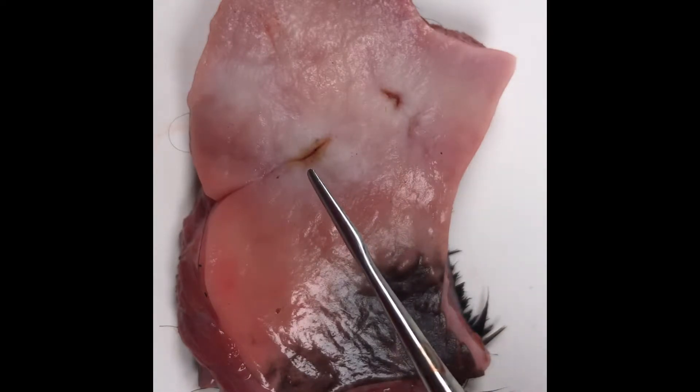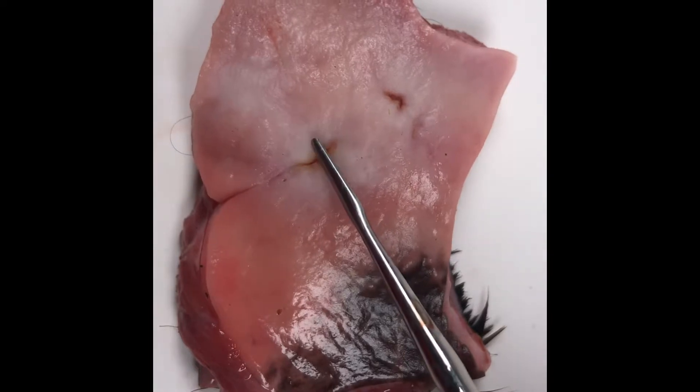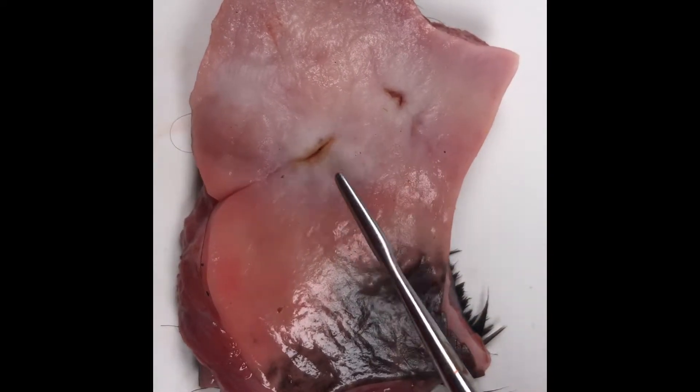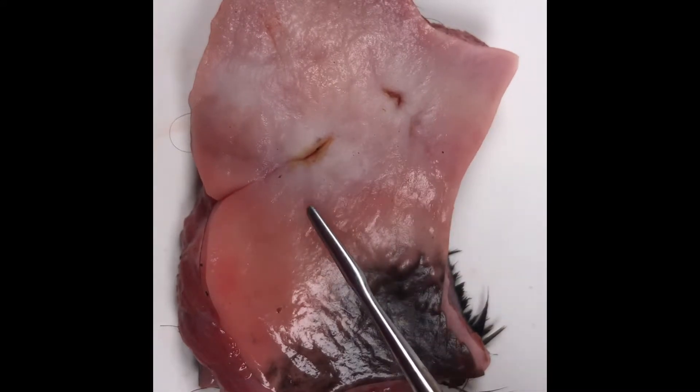We know how painful mouth ulcers are — they're really painful. And I think that to have this sort of damage on the inside of the mouth must cause some pain.